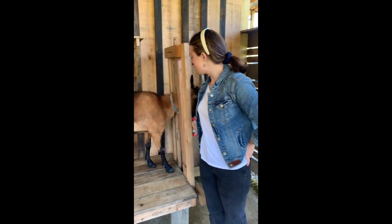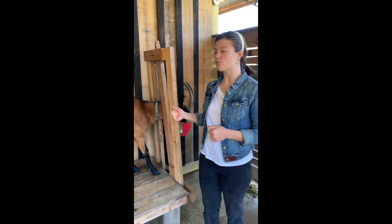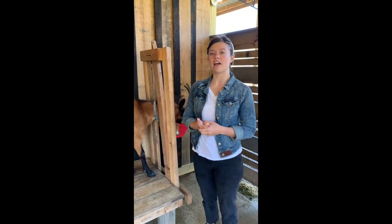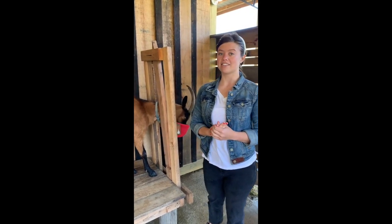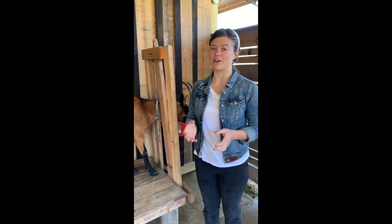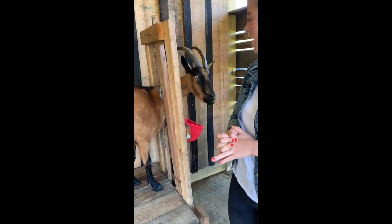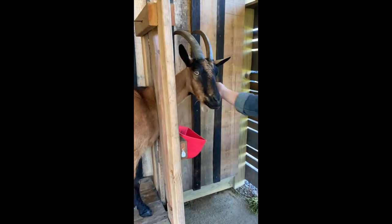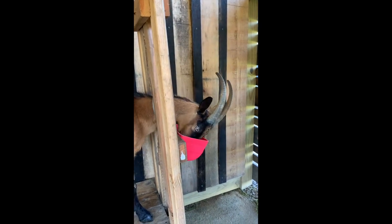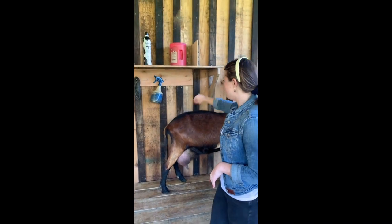A large part of milking is the steps that you take beforehand — getting the goat ready, getting all of your equipment together, making sure that everything is clean and sanitized, and then finally milking. Afterwards there's a cleanup process as well. We are going to start with getting our goat ready, and here at the farm school there is a very specific way that we do that. We have some cleaning equipment over here on the shelf.